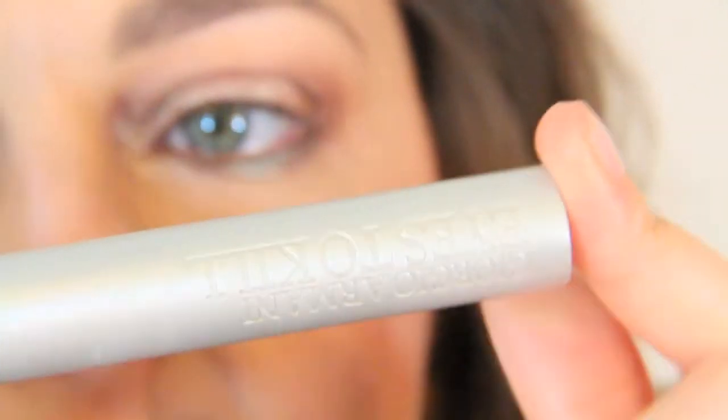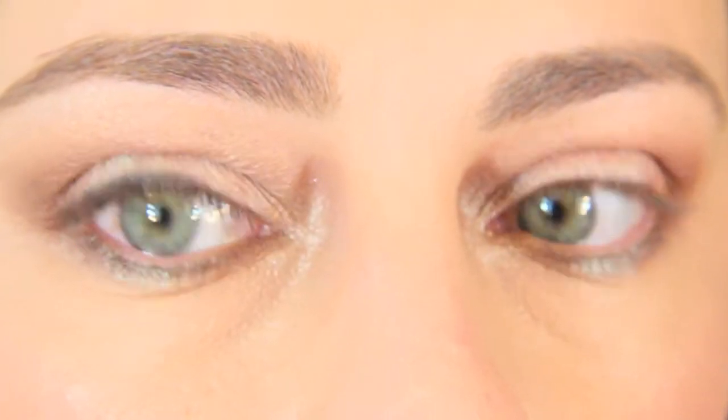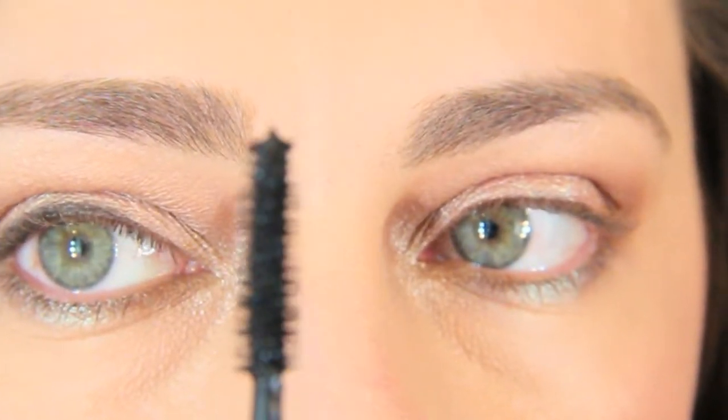For mascara, I'm using Eyes to Kill by Giorgio Armani — the waterproof version. I'll show you how the wand looks and then I'll be right back after applying it.